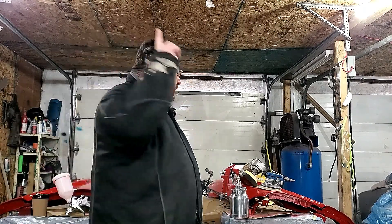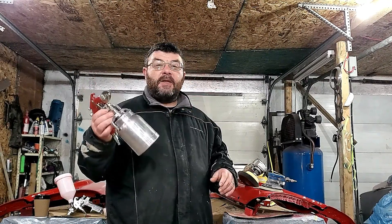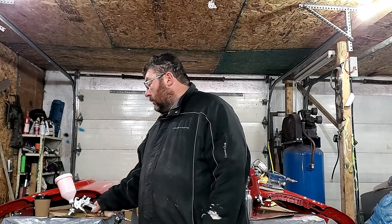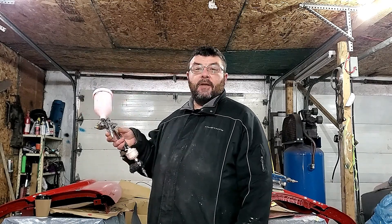Welcome back to This Guy's Garage. Today we have a gun battle. In this corner we have the Astro-Romatic 4008 series paint gun — it's a conventional siphon feed gun and has been the mainstay for body shops for a hundred years. And in this corner we have the cheap Amazon Canadian tool supply company paint gun.